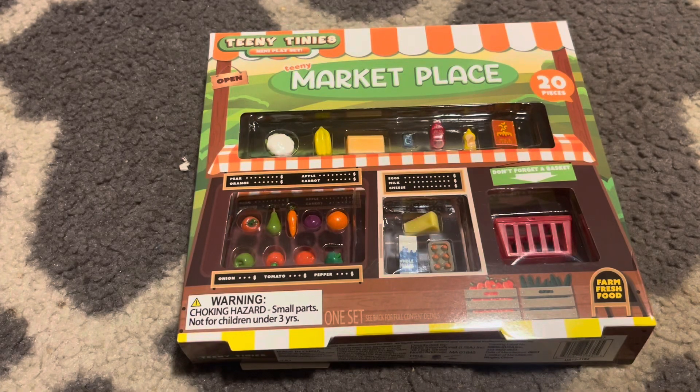Hi, this is MTB214 doing a review of the Teeny Tiny's Marketplace set with accessory sets from Five Below, just $5, which is a good deal for world building, for action figures, and doll houses.